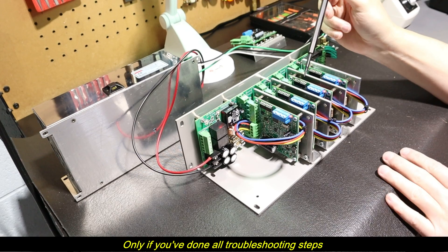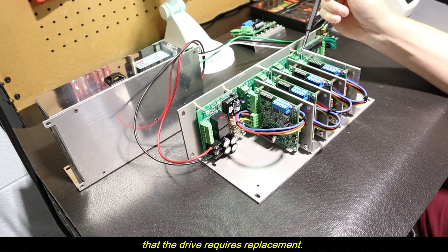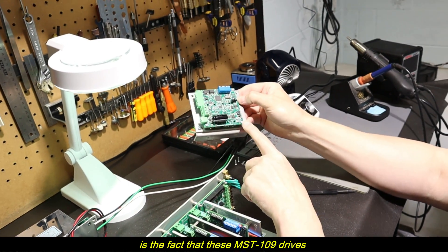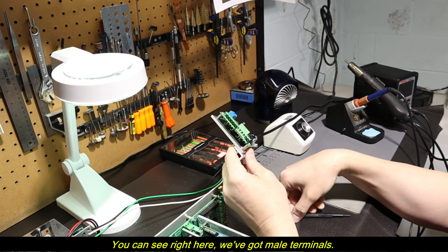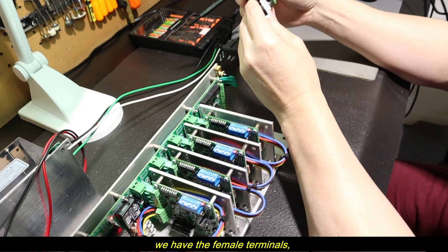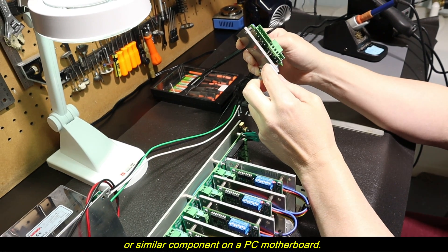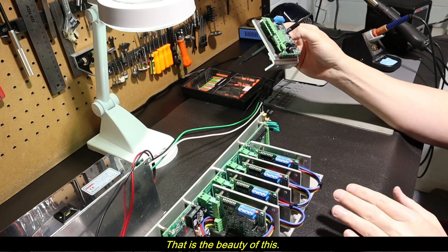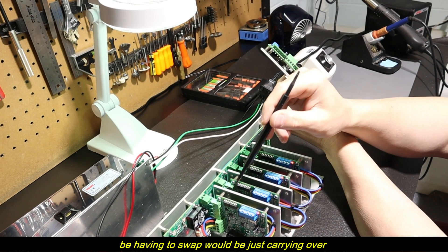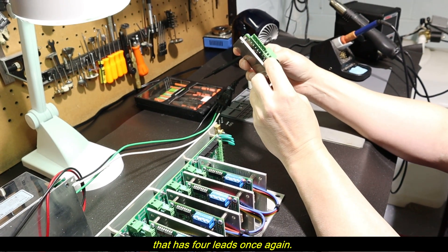Only if you've done all troubleshooting steps — by either contacting me, reading the manual, or a combination of both — in order to determine that the drive requires replacement. The beauty of an integrated drive is that these MST-109 drives plug right into the motherboard. You can see we've got male terminals here, and on the board we have female terminals — they just plug right in, similar to how you'd replace a PC video card. It's very minimal wiring. The only four leads you'll need to swap are the motor leads, going into this terminal block.